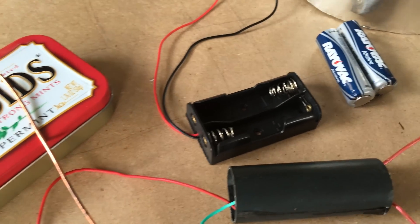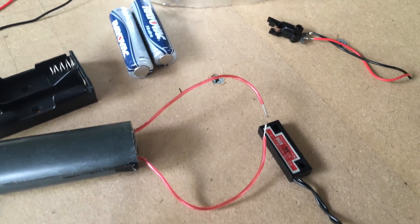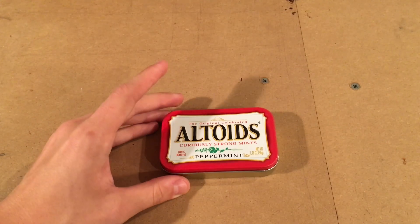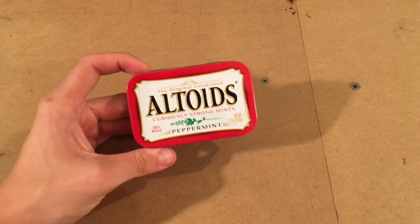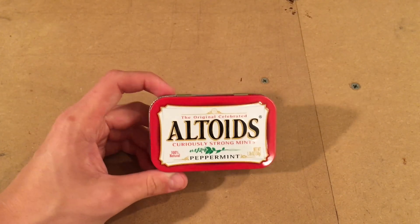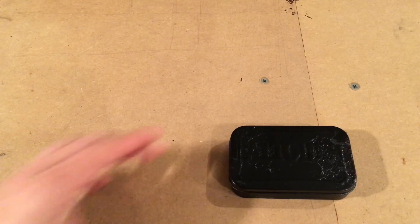Now that we know all of the parts we're going to need, we can go ahead and start assembling them inside the Altoids tin and begin creating the Altoids tin surprise zapper. The first thing we need to do is prepare our Altoids tin. I'm going to try and incorporate the Altoids tin into as many projects as possible in the future. I'm going to go ahead and paint it black, just to build up a layer of insulation between the outside of the tin and the metal on the inside. And here we go — we've got a painted Altoids tin.